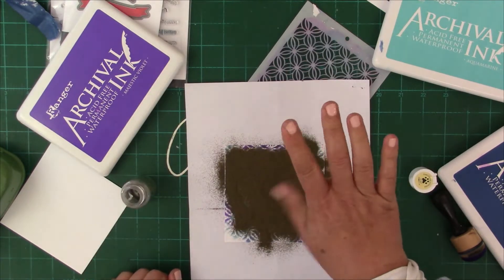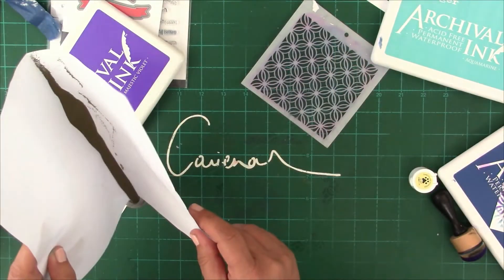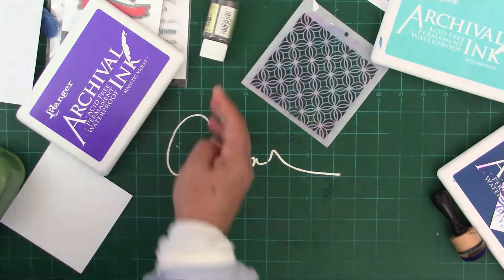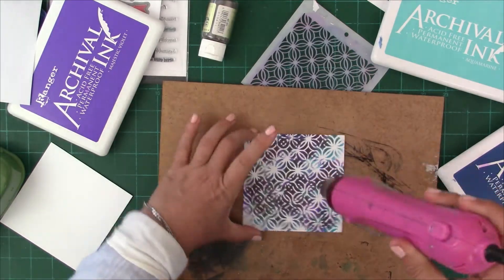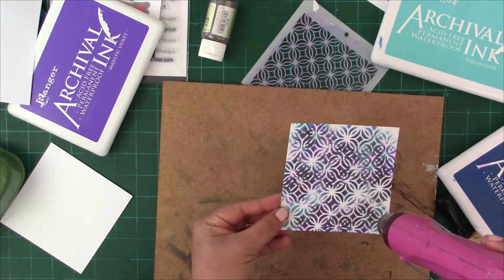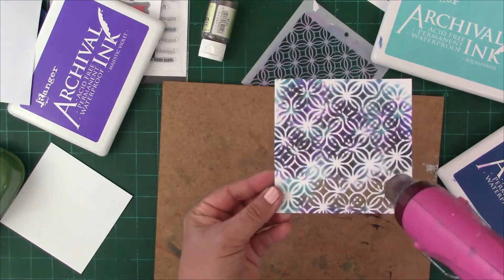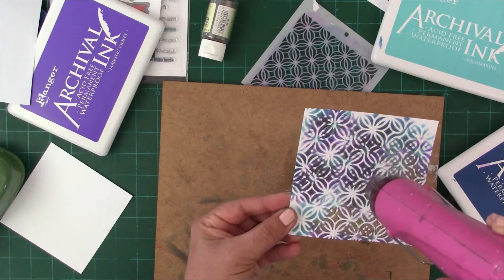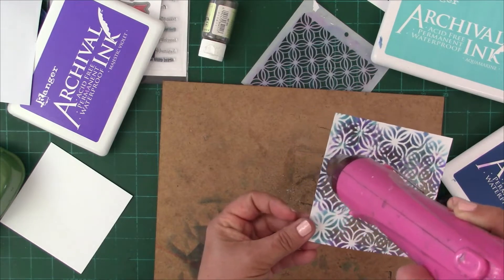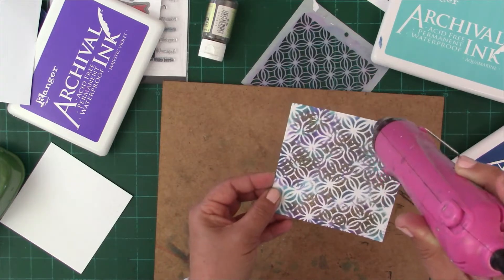You can see that I simply randomly over blended through the stencil with the three colors, then removed the stencil and covered it with as much gold embossing powder as I could. I took the lid off and simply poured it over, also counting to five to give the powder some chance to settle into any ink that was still wet enough to grab it.